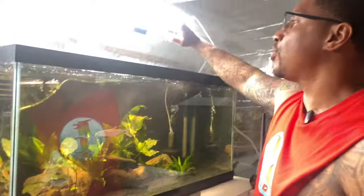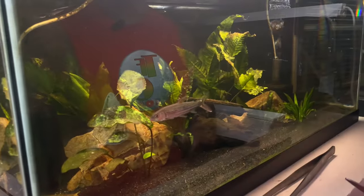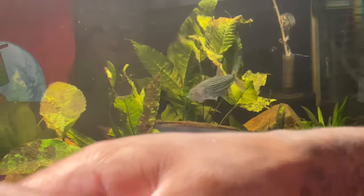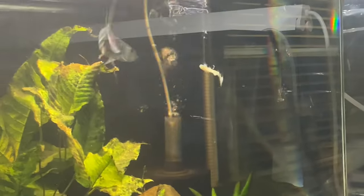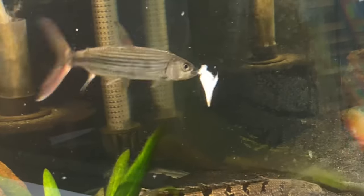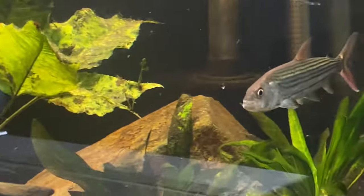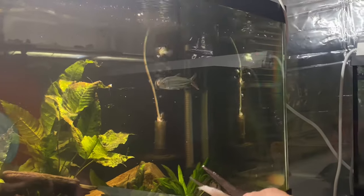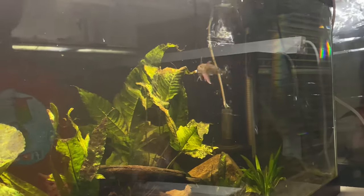We're going to start off by feeding this tiger fish — this is the first time we've fed him on camera, so you all are in for a treat. Watch this — there you go! Look at his mouth, oh my goodness, he just eats it so fast. True predator — look at those teeth on him! He's not done, he wants more. He's very active and burns that energy, that's why he has to eat like this every day.